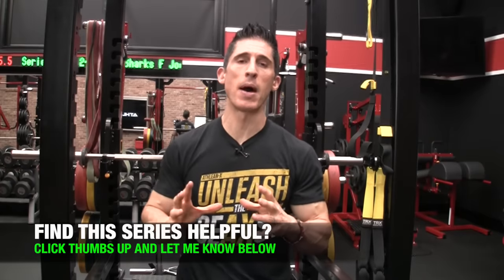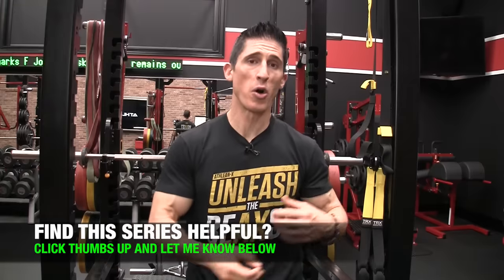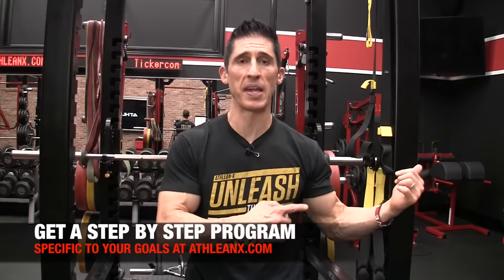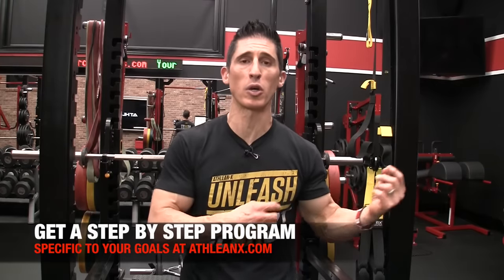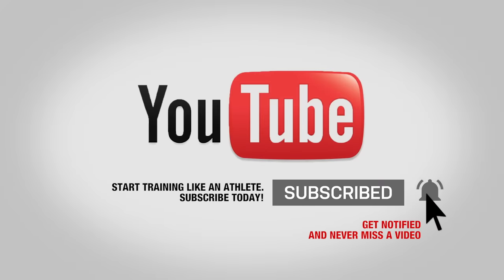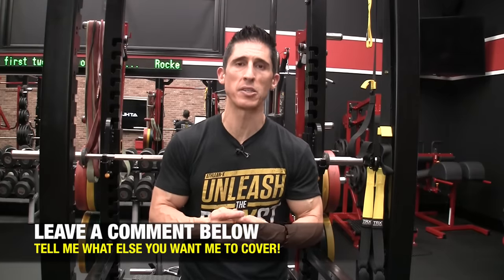So there you have it – my best dumbbell exercises for developing your triceps. Remember, it's not always about just trying to build strength or just trying to build size. It depends upon what you're trying to train for, which will dictate the exercise selections you choose. That same level of applying science to selection is what we do in all of our programs. Head to ATHLEANX.com right now and get the program that best matches your current goals. If you haven't already, please subscribe, turn on your notifications, and leave your comments and thumbs up below.